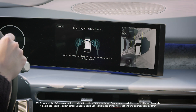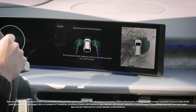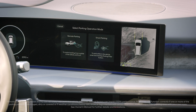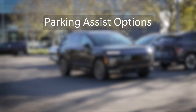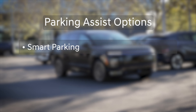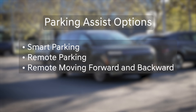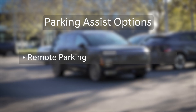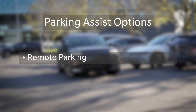The available Remote Smart Parking Assist 2, or RSPA2, system on your Hyundai can help drivers to enter and exit parking spaces. You can even use it when outside the vehicle. There are a total of four types of parking assists: Smart Parking, Remote Parking, Remote Moving Forward and Backward, and Smart Exit. This video will discuss Remote Parking. See links in the description below for videos covering the other three types of parking assist.